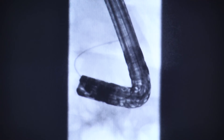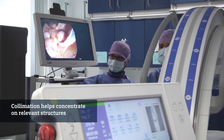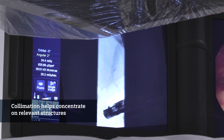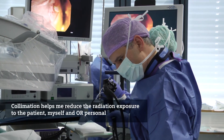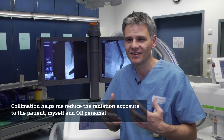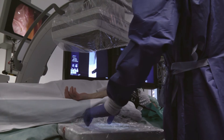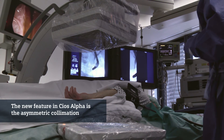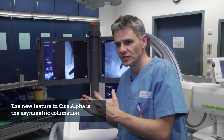There are two reasons for using collimation. First of all, I can much more concentrate on the structures which are really relevant for successful treatment. Second, by using the collimation I'm able to reduce the x-ray dose to myself, to the patient, and to the assisting personnel. In my opinion, a notable feature of the collimation in this system is the possibility to apply an asymmetric collimation.